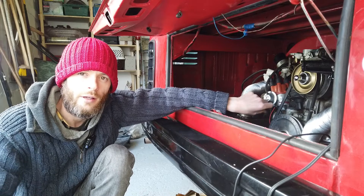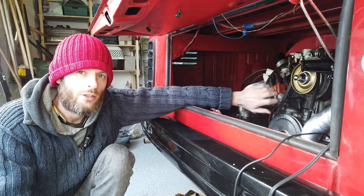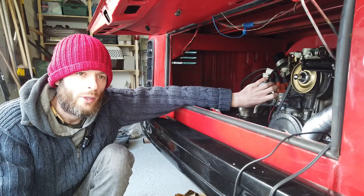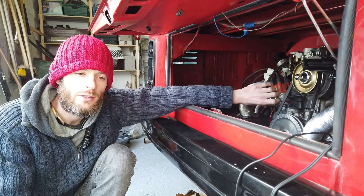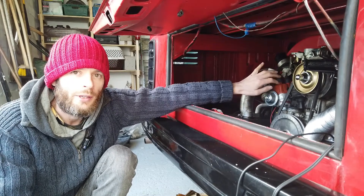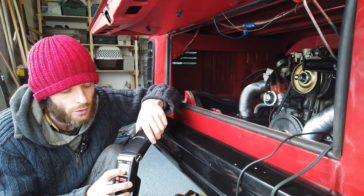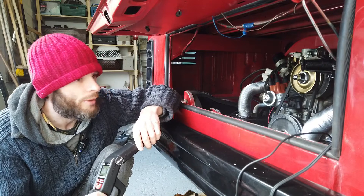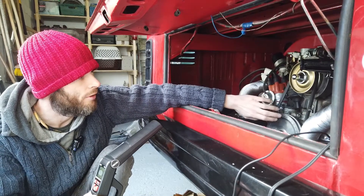We're done. In order to get the engine to go to 32 degrees before top dead center, we had to twist the distributor a little bit to the right to advance it more. Revving the engine up and watching the tachometer display, when it's at 3,000 RPM we could see where it was landing. We had to advance the distributor a couple of notches to reach 32 degrees.